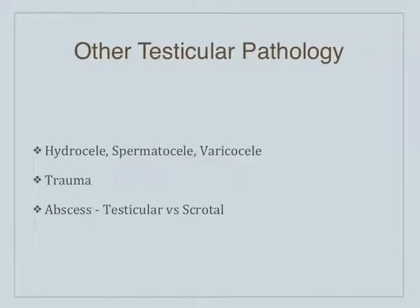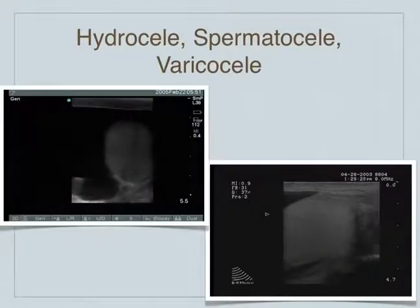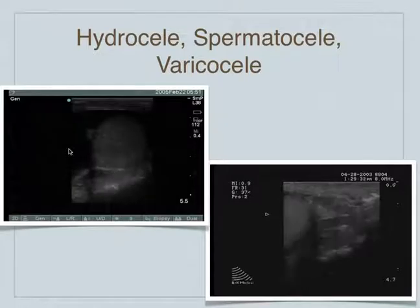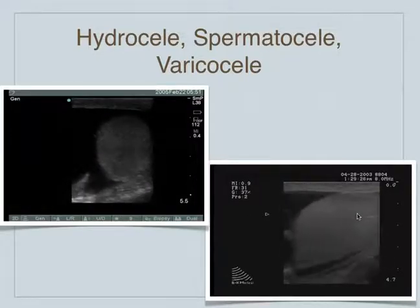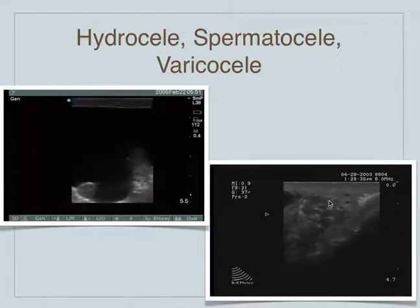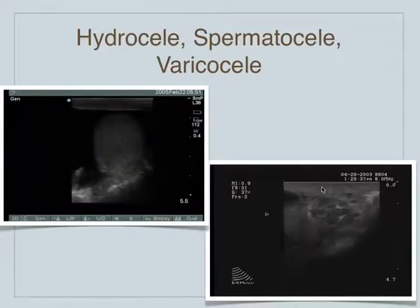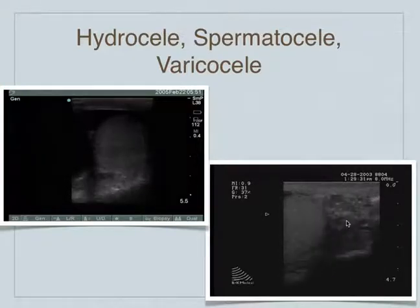What are some other pathologies we can see with the testicle? We can see hydroceles — basically fluid around the testicle. We can see spermatoceles and varicoceles. We can see evidence of trauma, like a testicular fracture. We can see abscesses within the testicle or the scrotum. This is fluid seen around this testicle here — what we call a hydrocele. A varicocele is when you've got basically a dilation of the venous plexus — it just looks like a bunch of tubes with blood in it. That's the pampiniform complex, I believe.